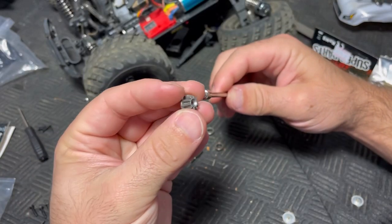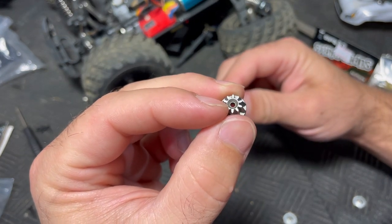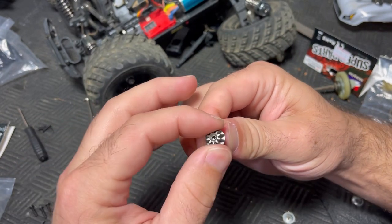The pinion gears have a place for a countersink screw, and there are threads in here, but none of this comes with a screw, so I do not have a screw to put in here.